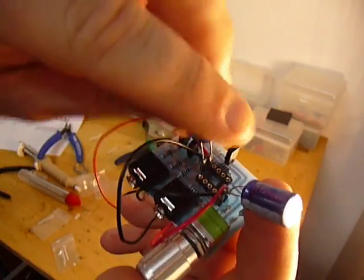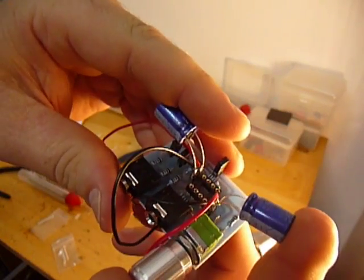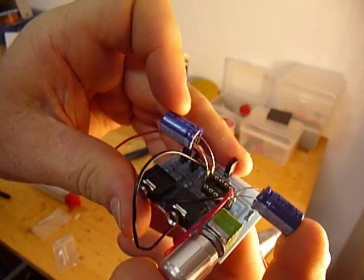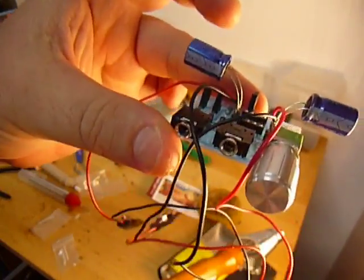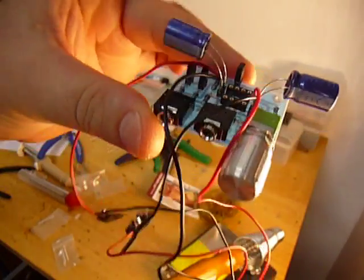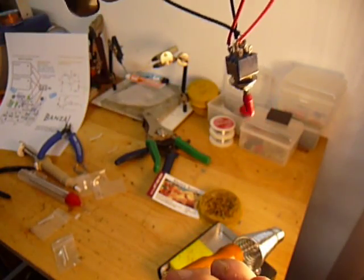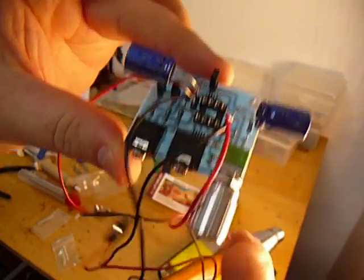After you've mounted those, feel free to bend the capacitors out of the way — do whatever to make them fit in your project box. Nice big capacitors to do some filtering there. We're ready to give it a try — it's all set and ready to go.